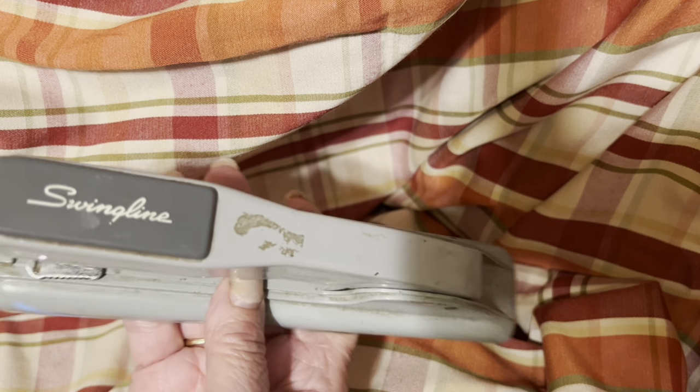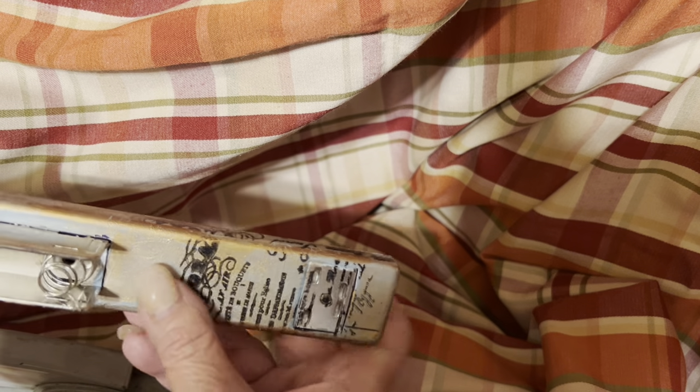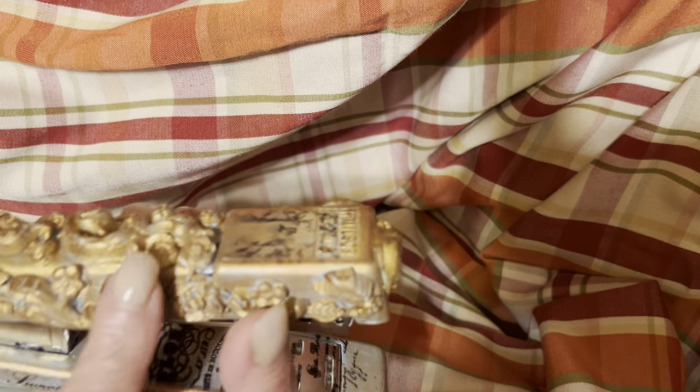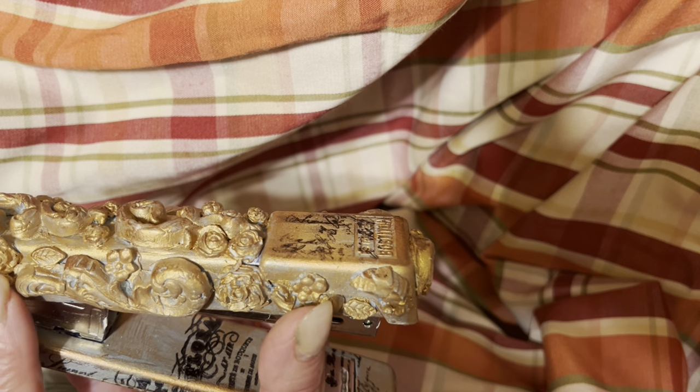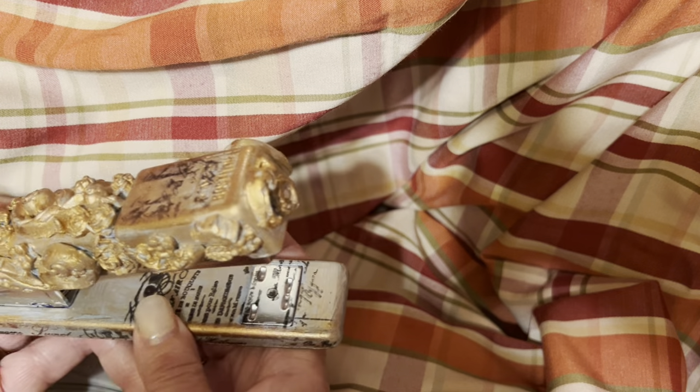What I liked about it is I want to transform it. I'm going to show you what I'm going to transform it into. I had another stapler and what I did was I took it and I decoupaged on it, did rub-ons, and used molds to make air-dried clay — sort of like a paper clay. And I made this — I altered this stapler.